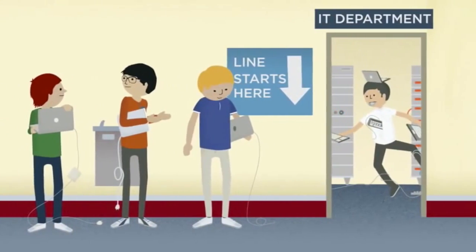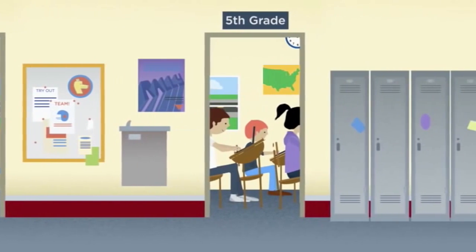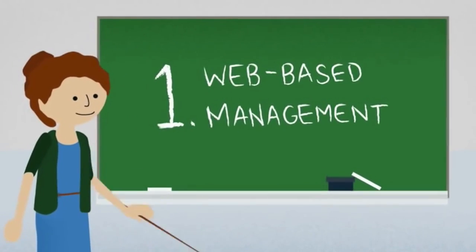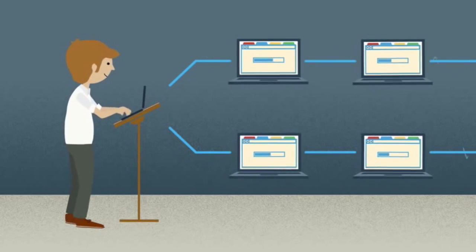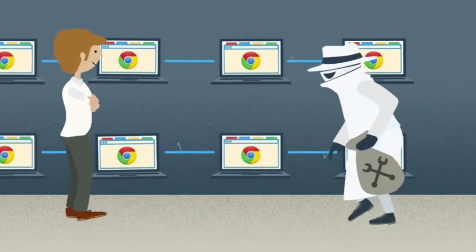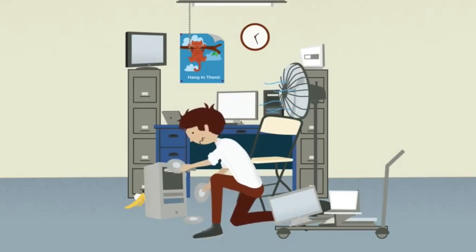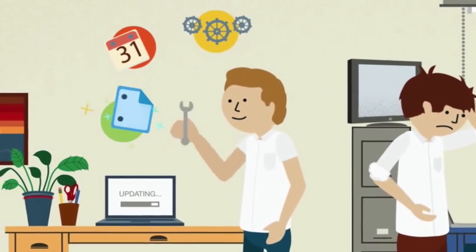Without the need for constant software updates and yearly re-imaging, Chromebooks make it easy to provide each student with their own computer. Schools can manage an entire fleet of Chromebooks with just a few clicks. Administrators can configure and manage computers and user accounts via a web-based console. They can also control which web apps and extensions users can add. Chromebooks stay up to date with the latest features and fixes, so IT managers can spend less time updating hardware and more time focusing on the important things.